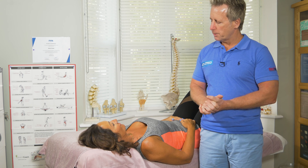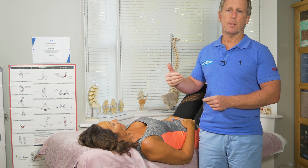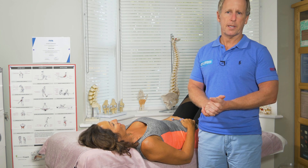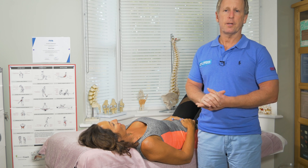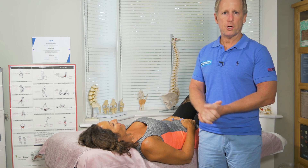When we do the upper limb tension test we can do it in stages, and if the symptoms are exacerbated by the patient then naturally we will stop the test. If I perform all the maneuvers and she feels nothing, then maybe the median nerve is not involved in the patient's symptoms.